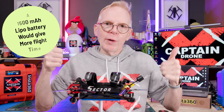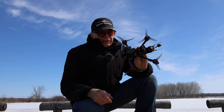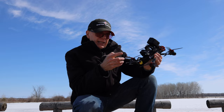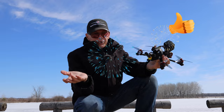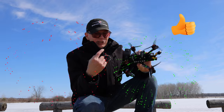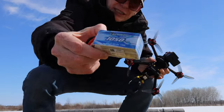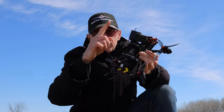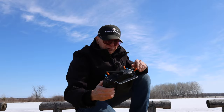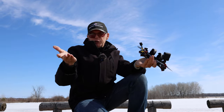I'm at my local field and I've already taken this for a flight and I'm about to take it for a second. It flies just like the previous version — I see no difference, it's just as good. I flew it on a 6S 1000mAh battery and got about five and a half minutes with the GoPro Mini on top. Let me show you footage from the first flight with voiceover.